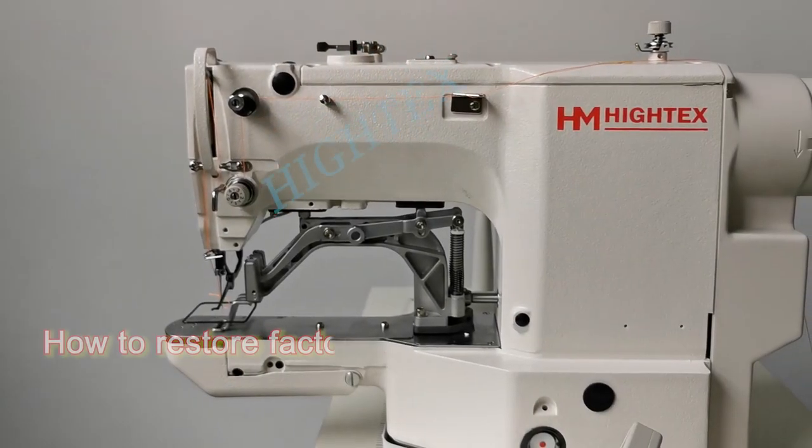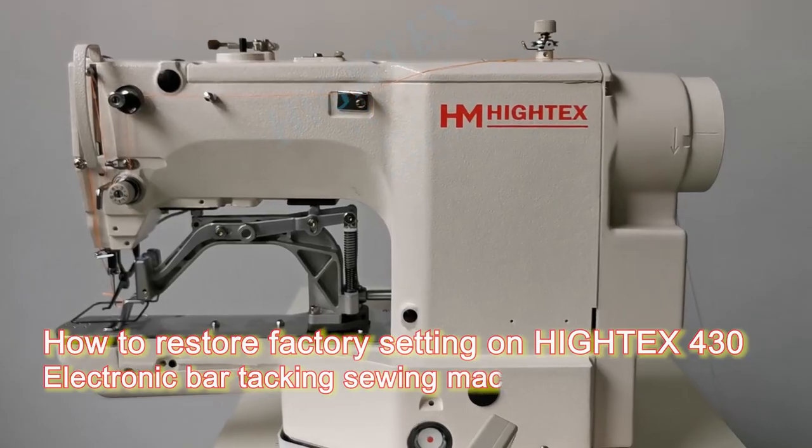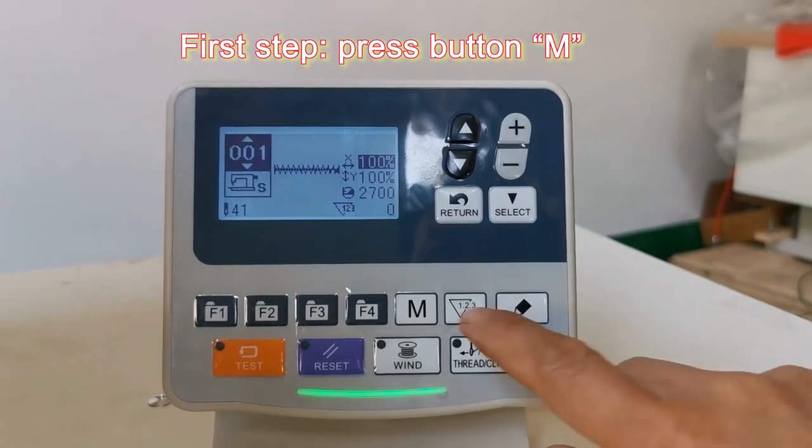How to restore the factory setting on Hitek's 430 electronic bar tacking sewing machine. First step, press button M.